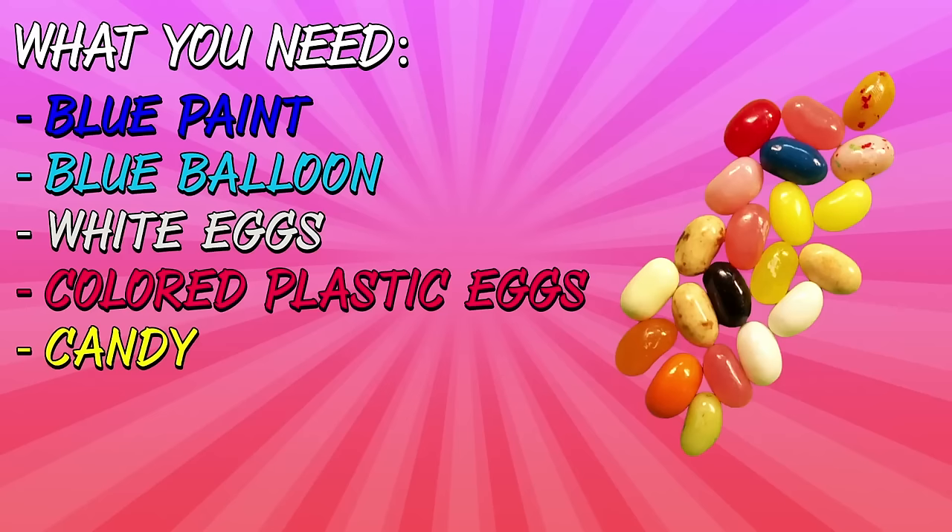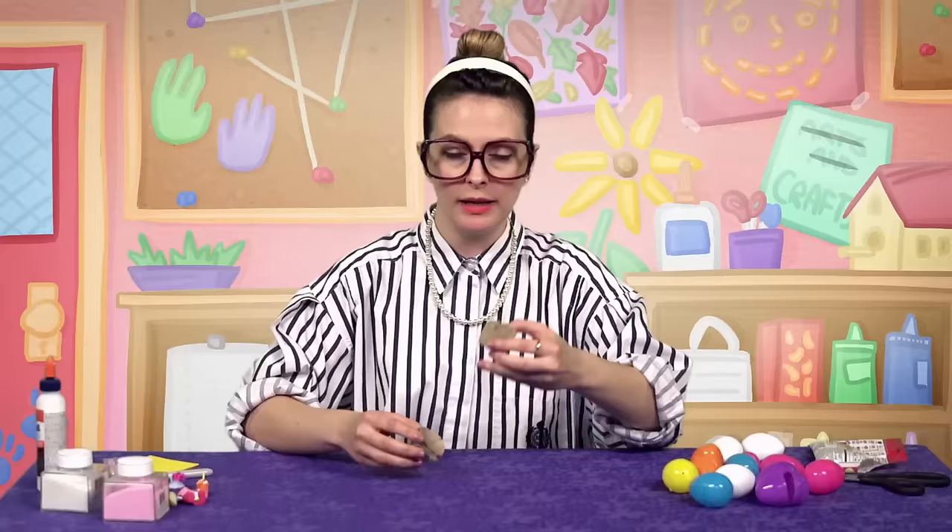You know how all your eggs come in a little crate, a little container in the grocery store? I just took one of those and cut it up so that I had little individual egg cups. The first one I want to make is gonna be June Balloon. I think June Balloon is just really cute and it's perfect for an egg shape. We're gonna do a blue top and then a pink bottom.